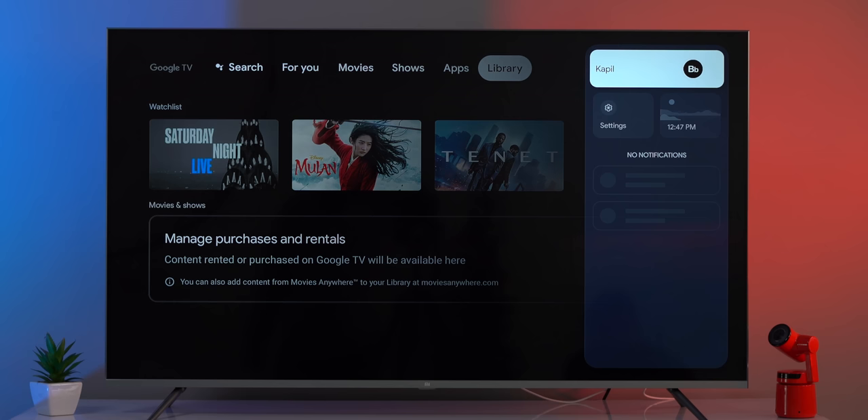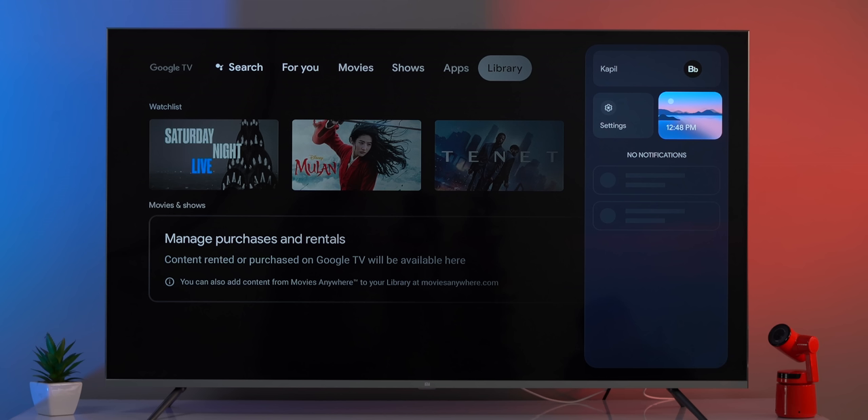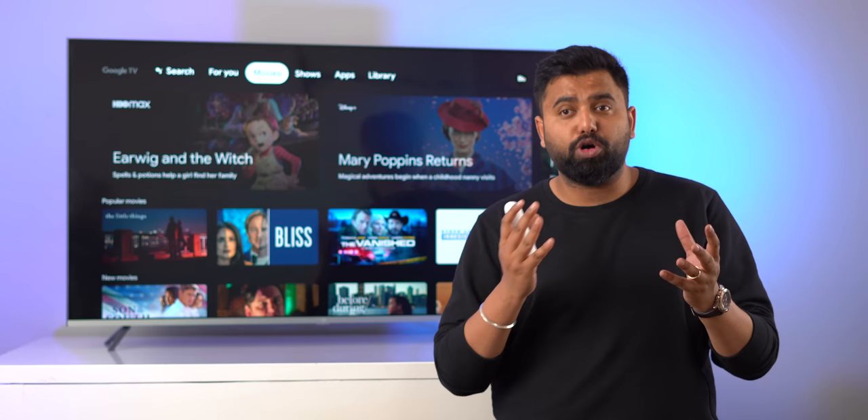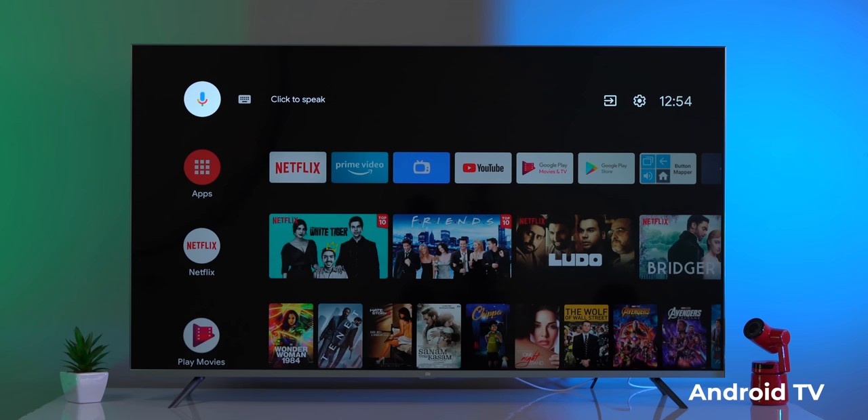The last tab is the Library, where you can see your watchlist and manage rented shows or movies. On the right edge there's a profile icon where you can access settings or start the screensaver, and below that you get all your notifications. Overall, the new UI, animations, and everything looks more modern and cooler.